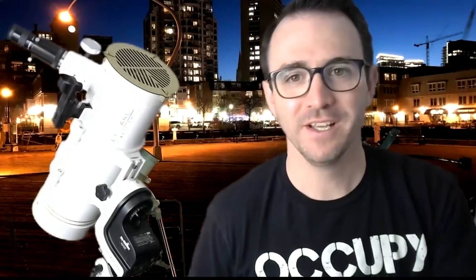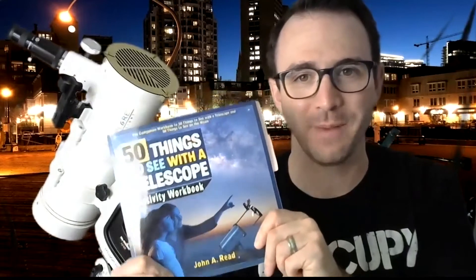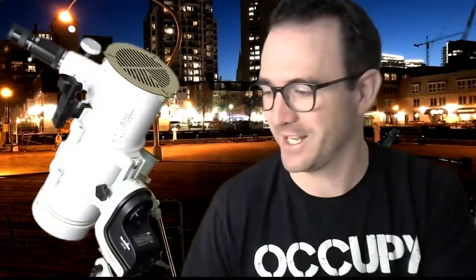I hope you enjoyed that short video of the focusing mask in action. Just a quick announcement: '50 Things to See with a Telescope Activity Workbook' is now available on Amazon. Check it out.